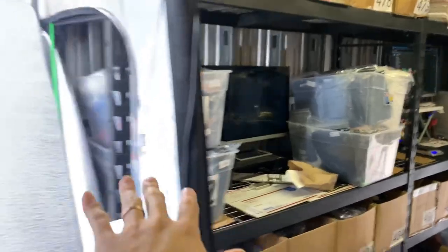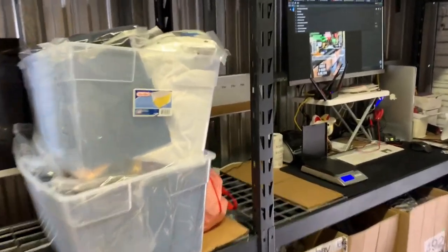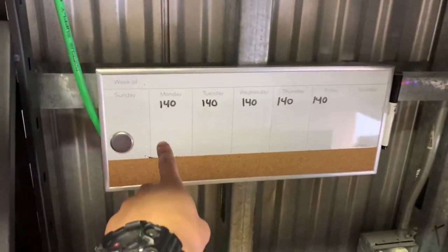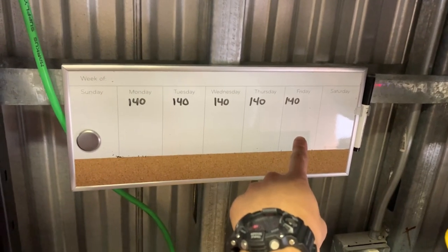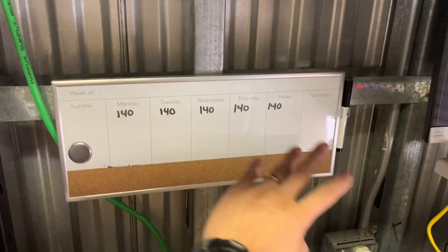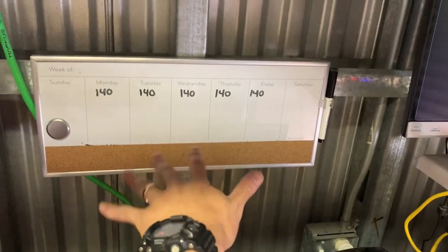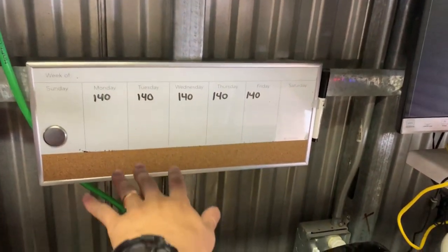The goal is to list 140 items per day per station. I only work Monday through Friday and take the weekends off, so the production schedule is 140 listings going up Monday through Friday. It does take eight hours — the whole day to get that many up. If there are any issues, I have people write down what's going on for me to fix.